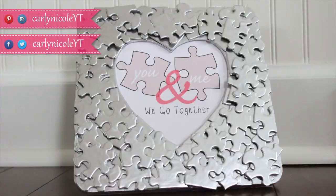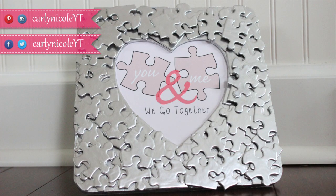Thanks for watching! Don't forget to subscribe and thumbs up this video for more crafting tutorials. Until next time, bye guys!